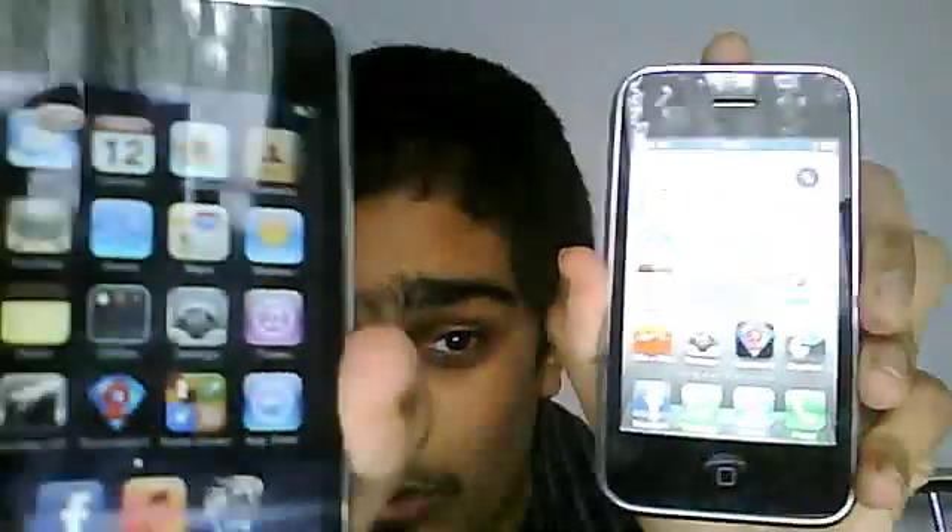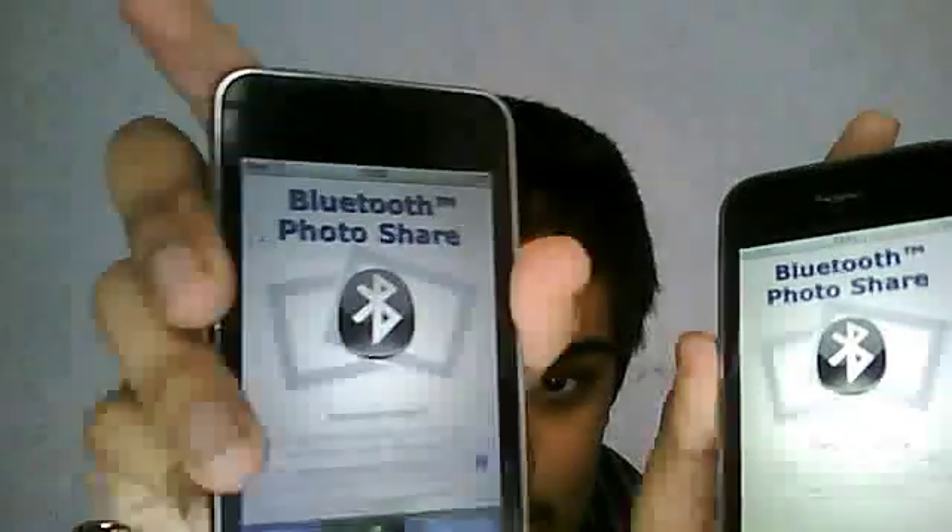Right, before we start, your Bluetooth needs to be on on your iPhone 3GS and it will also need to be on on your iPod Touch. Scroll along on my iPhone 3GS to Bluetooth. I need to do that here as well on the iPod Touch — I'll turn it on on both. As you can see, it's not connected yet.